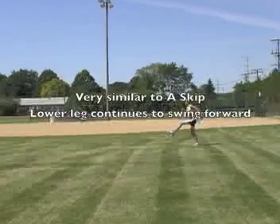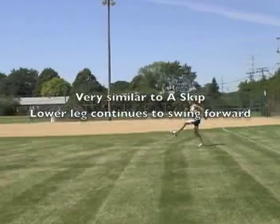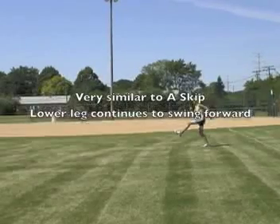To summarize the B-skip: this drill is very similar to the A-skip, with the exception that the lower leg continues to swing forward. You can consider this a progression from the A-skip to normal running stride.